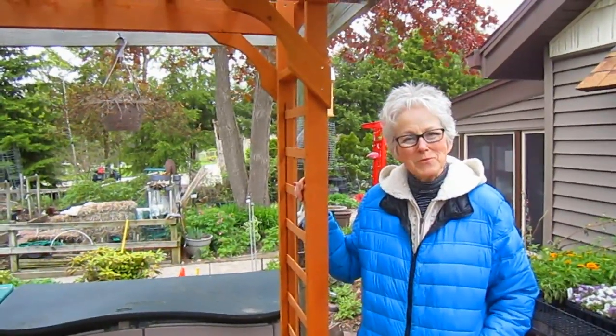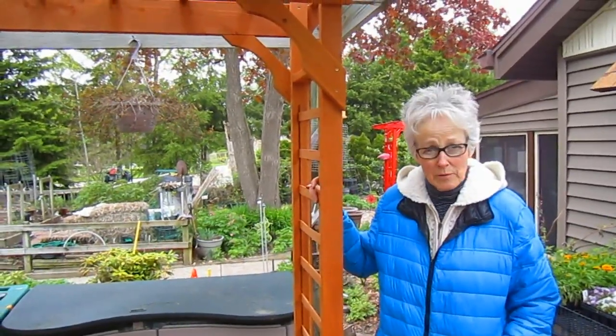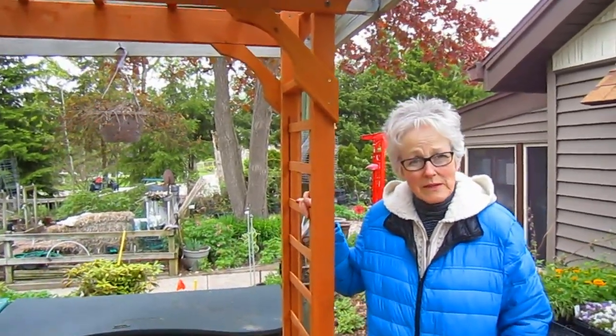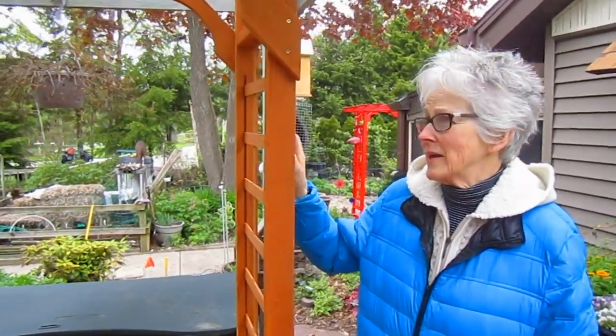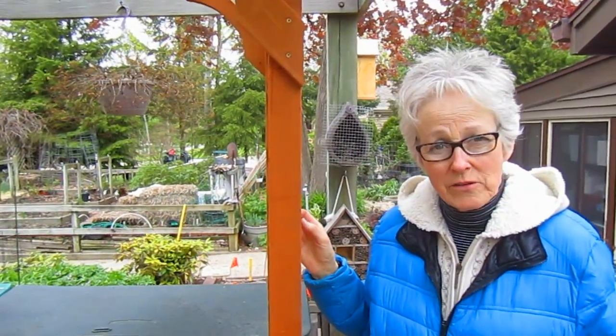Hi everybody, it's Lynn from WisconsinGarden.com and today we're installing our wooden arbor. This is the one we assembled in our living room — it's nice and sturdy — and we wanted to put it outside and be sure that it's anchored correctly.